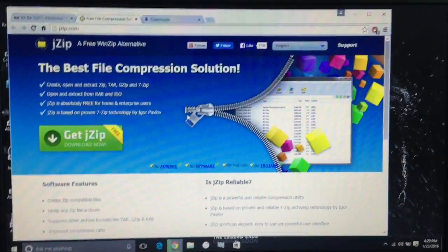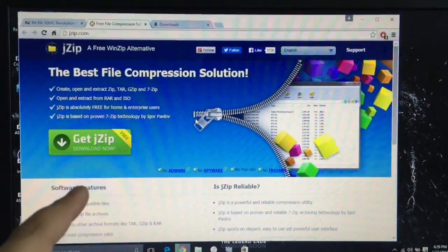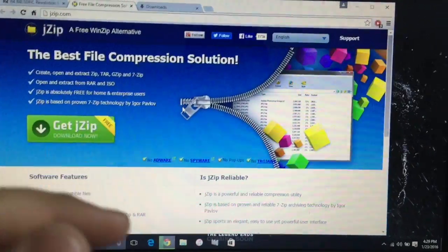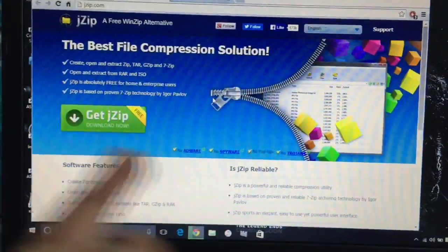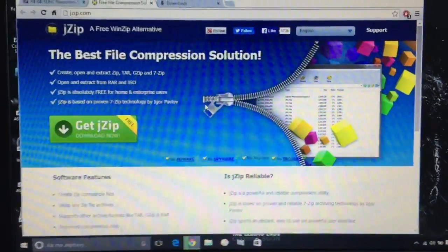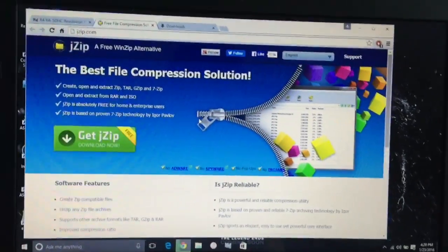Now at the computer, you're going to need to do a couple of things. Go into your web browser and search up jzip.com, or you can download WinRAR, WinZip, or 7-Zip. I use jzip, which is an unzipping tool for the R4i or any other unzipping tool.